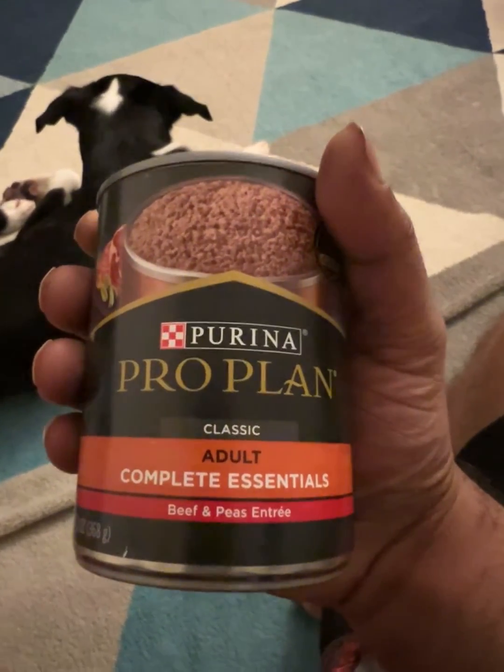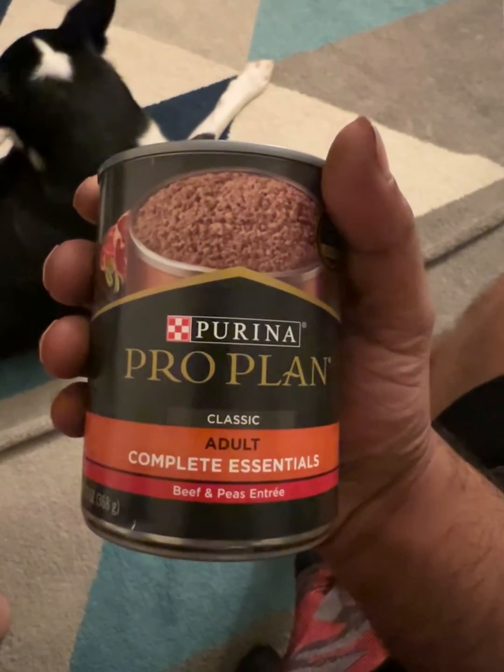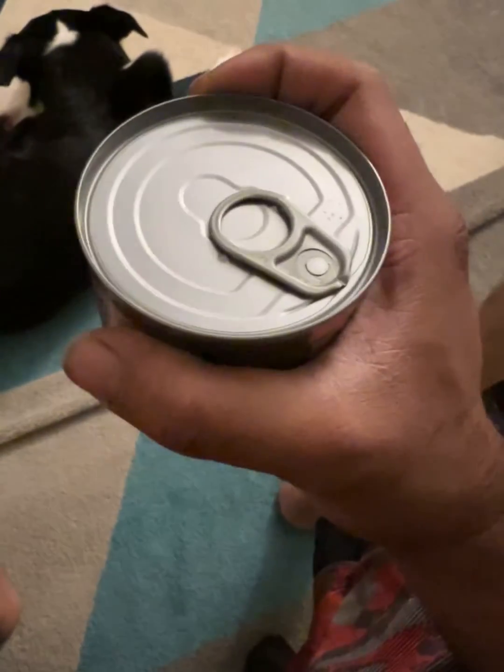I would give this a 7 out of 10, because Purina's good, but it's not the best. This is a little bit better than some other products, but it's a good food to have and mix it up, to throw in with your other foods.